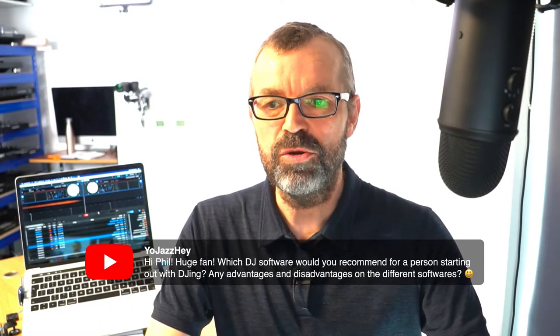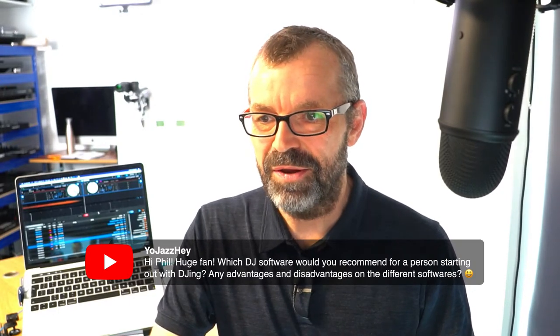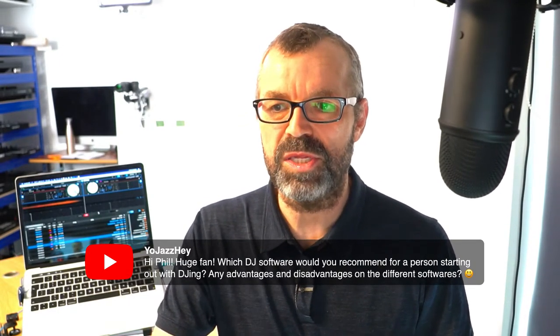YoJazzyHey asks which DJ software would you recommend for a person starting out, and any advantages and disadvantages on the different softwares? Very quickly: Serato is good if you want to play all types of music. Traktor is good if you only want to play electronic music and maybe want to start producing in the future. Virtual DJ is great if you want to play karaoke, video, mobile gigs, events. And Rekordbox is good if ultimately you want to play in clubs and use Pioneer gear because it's a really easy learning curve from Rekordbox to Pioneer gear. We've got comparisons on all the software on Digital DJ Tips and also on our YouTube channel.